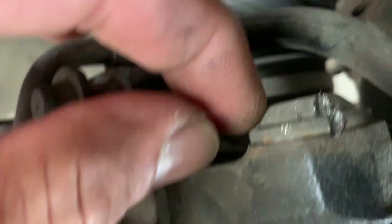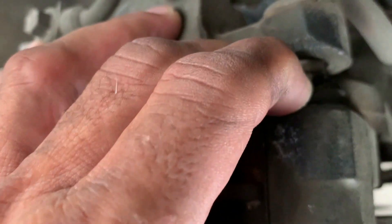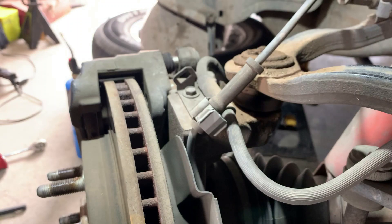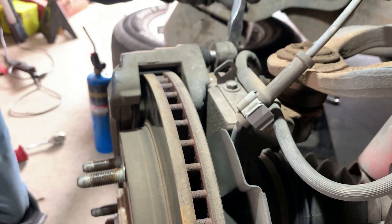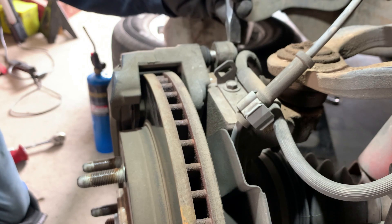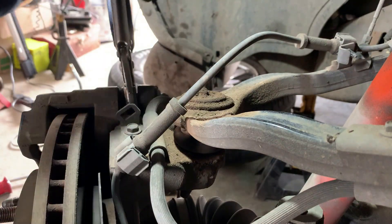I couldn't see last night so I was actually hitting the caliper, but I'm gonna hit that bolt right there and try to spin it off with the chisel. If not, I'm gonna go in here and try to grab it with my vice grips and see if that'll work. I'll start by tapping it here and see if I can get it to turn loose. Okay, trying the vice grips now.